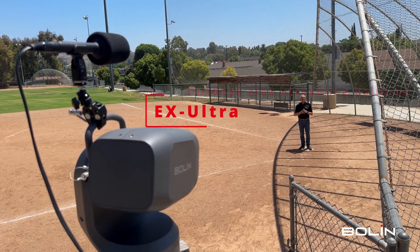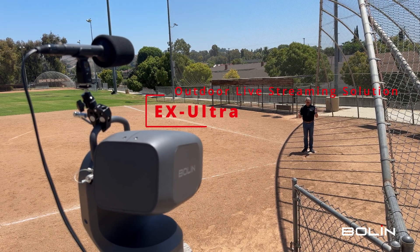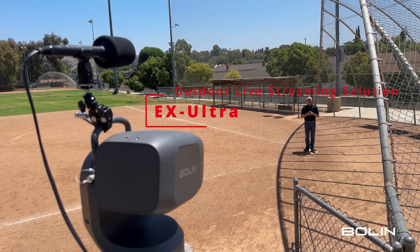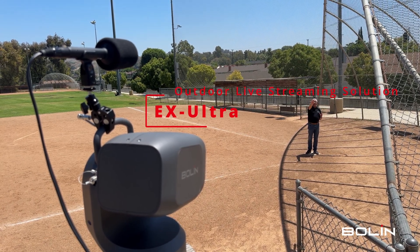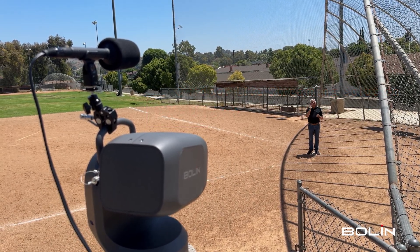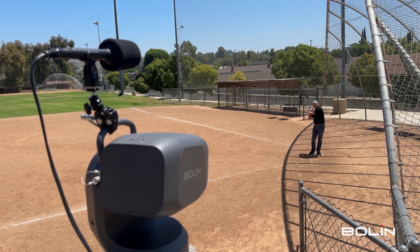So the ultimate outdoor sporting and live event streaming solution from Bolin: our EX Ultra outdoor PTZ camera, an outdoor field recording microphone, and one cable. It's a one cable solution and we think it's a home run every time.